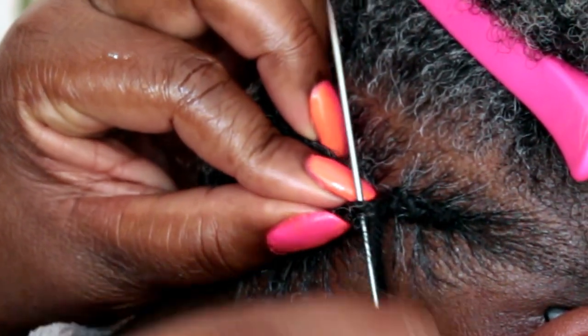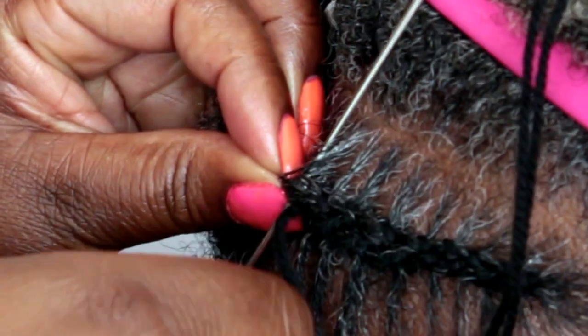A lot of you have been saying this is like the original stitch braids. I don't know if this is the original, but this is actually stitching because I am using wool and a needle.